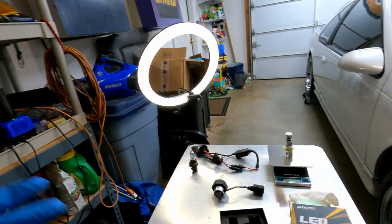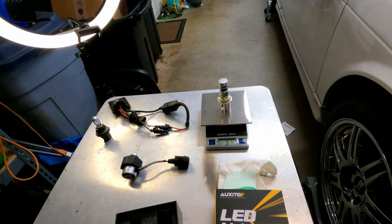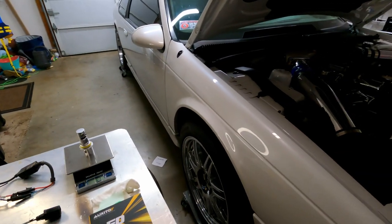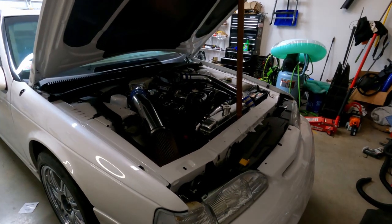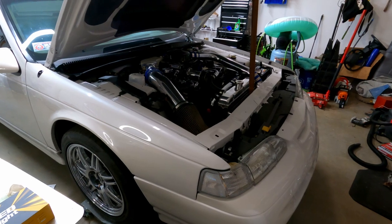I didn't know anything about bulbs, so I watched other review videos to build my own knowledge. Everybody said these are some heavy duty bulbs. I think what they were trying to drive home — and maybe I took it a little too literally — is that it's a very quality build product. Now let's move over to the car. I've got to grab a light because this is kind of the dim part of the garage.